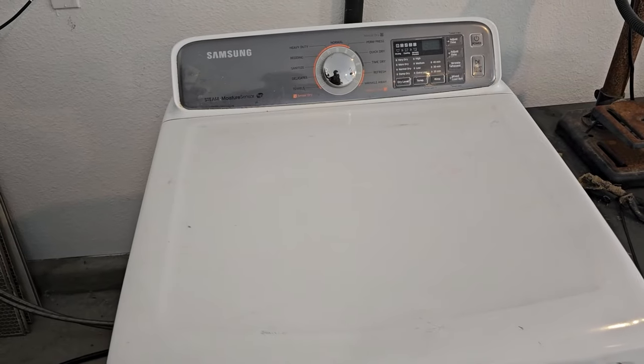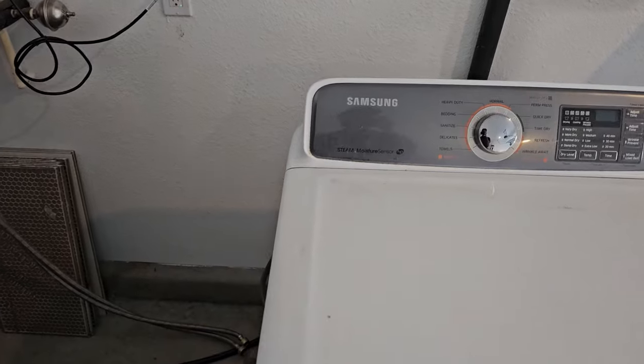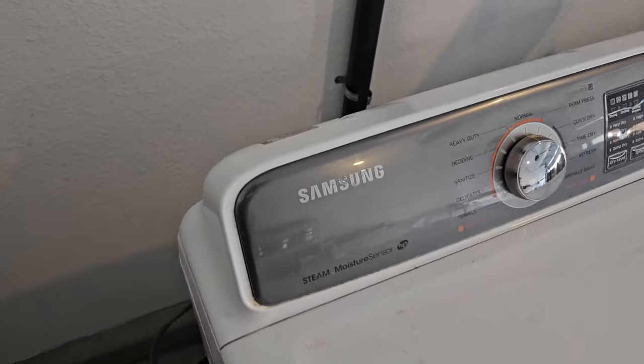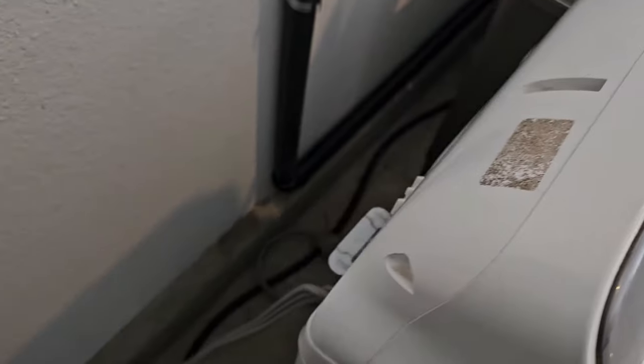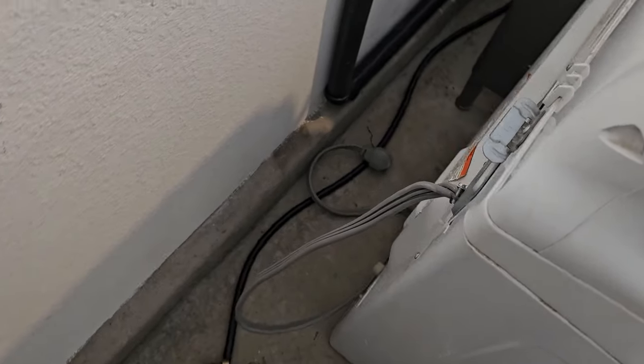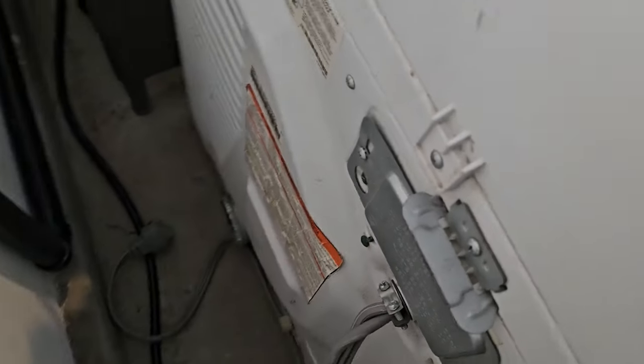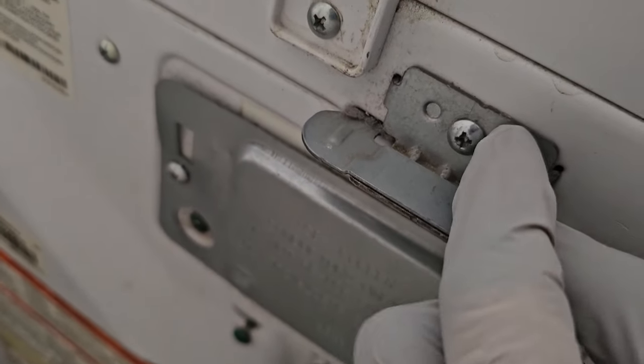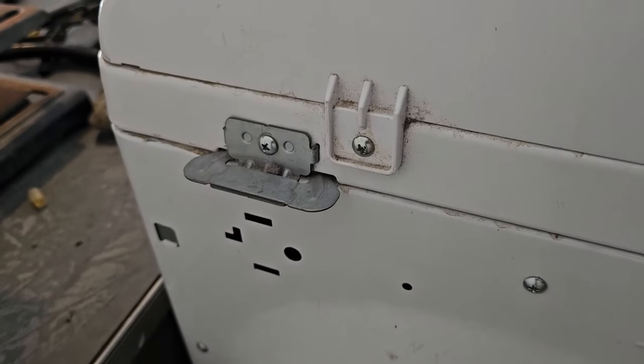First and foremost, make sure the dryer is unplugged — you're dealing with 240 volts, so there's no messing around. As you can see, it is unplugged right there. The second thing we're going to do is take off this bracket right here, so we're going to undo that screw and its counterpart on the other side as well.